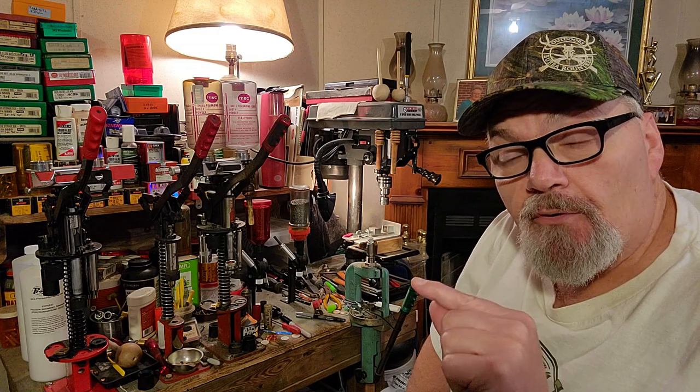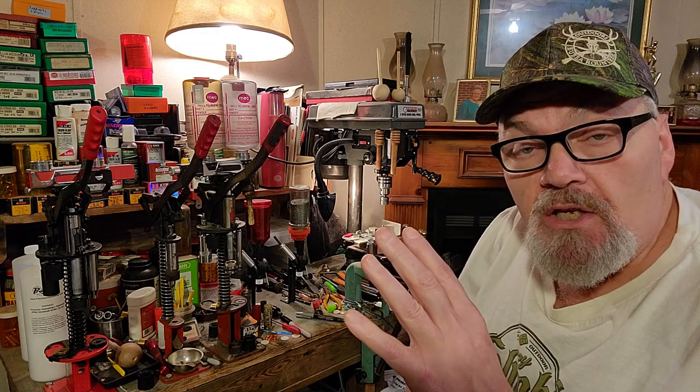Rachel and I are going to head down to the range with you whenever the weather cooperates and show you how these non-buffered rounds — the very first rounds I ever developed many years ago — still work out. Y'all stand by.